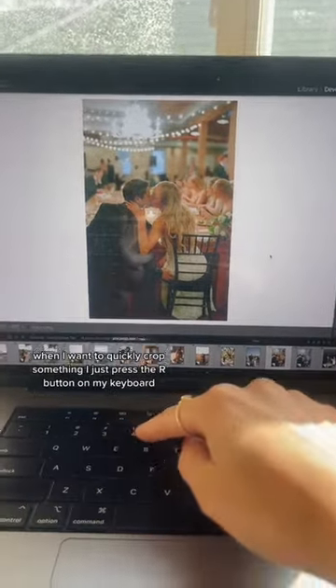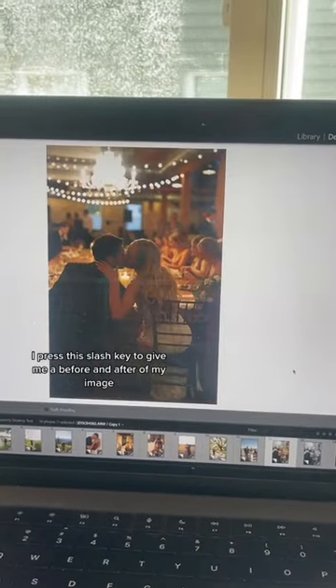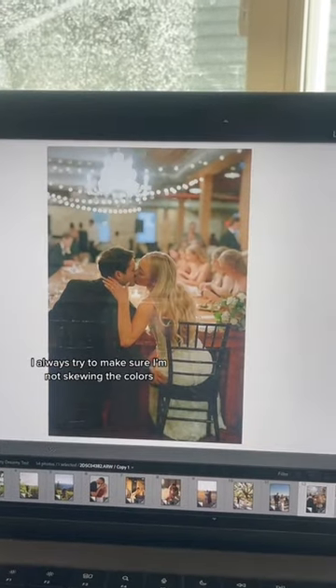When I want to quickly crop something, I just press the R button on my keyboard. I press the slash key to give me a before and after of my image. This helps me to see if I'm staying true to color — I always try to make sure I'm not skewing the colors.